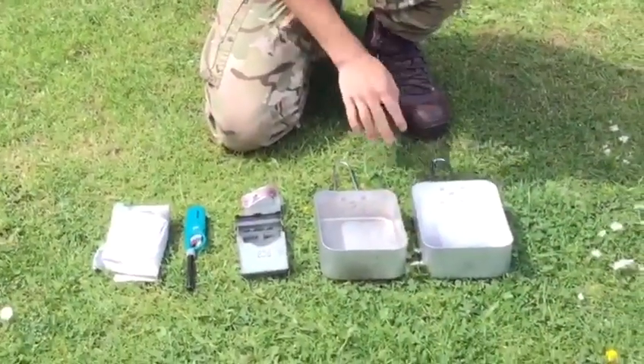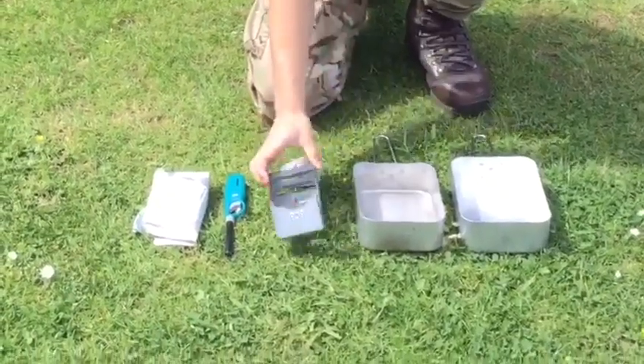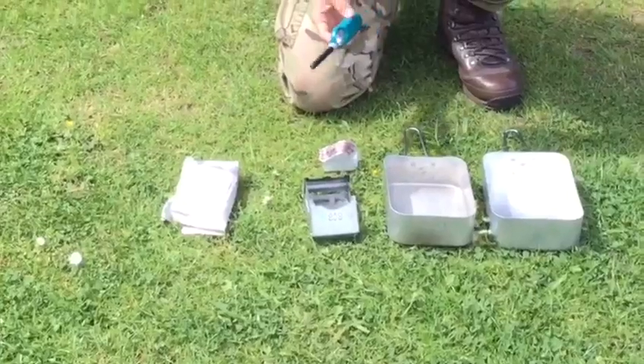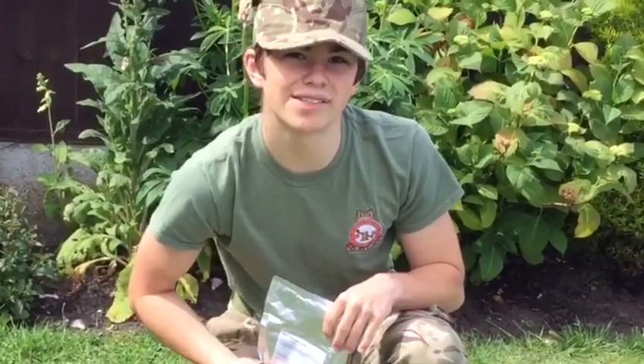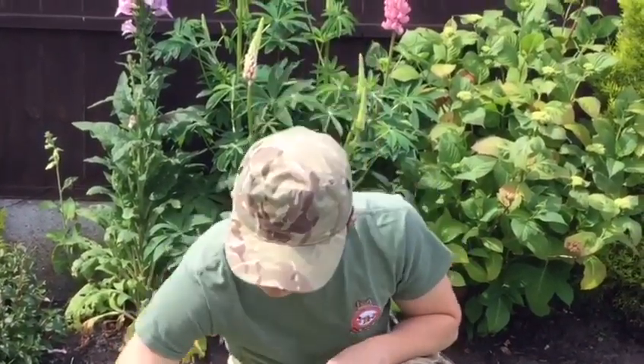You're going to need two mess tins — one big and one small — a BCB cooker and fuel, a lighter or some waterproof matches, and the meal you're going to cook. I've got a spicy vegetable pasta — not the best, but it's high in calories.